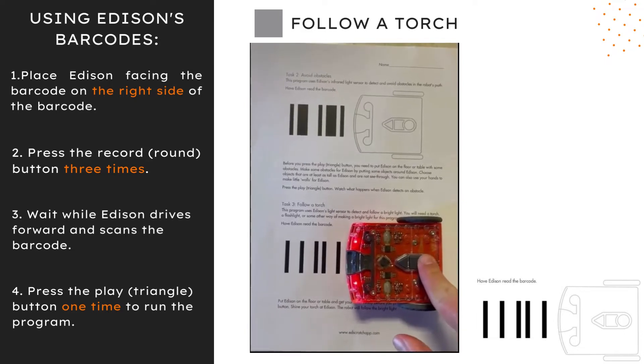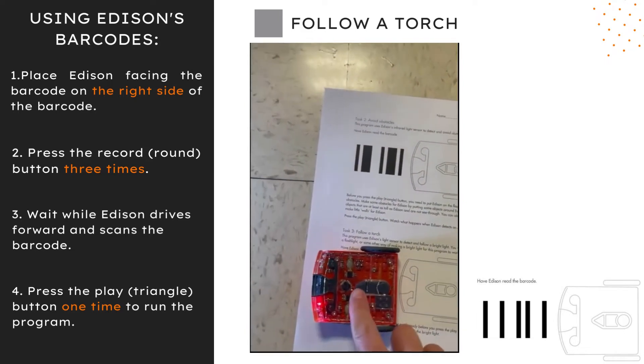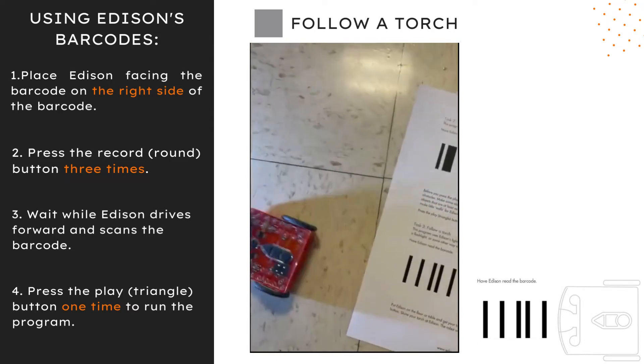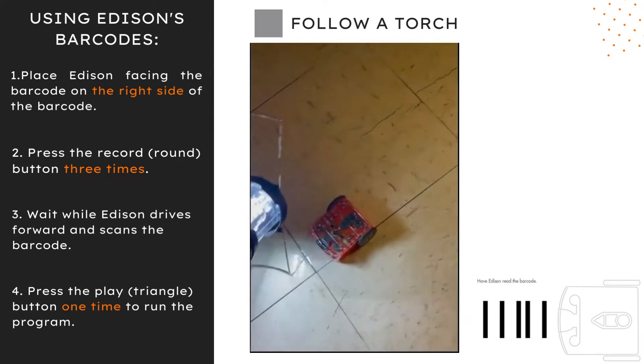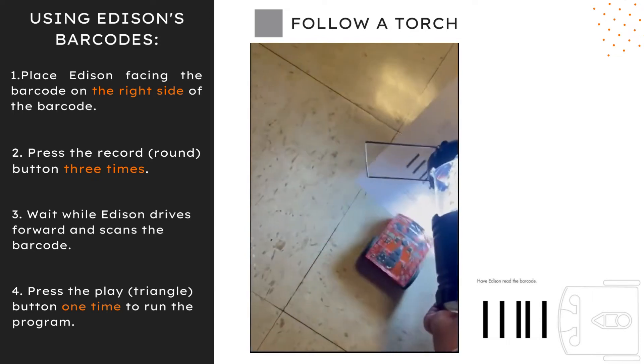The follow a torch program uses Edison's light sensor to detect and follow a bright light. For it to work, you will need a flashlight or some other way of making a bright light. Once you're ready, press the play button and move the flashlight around as Edison follows.